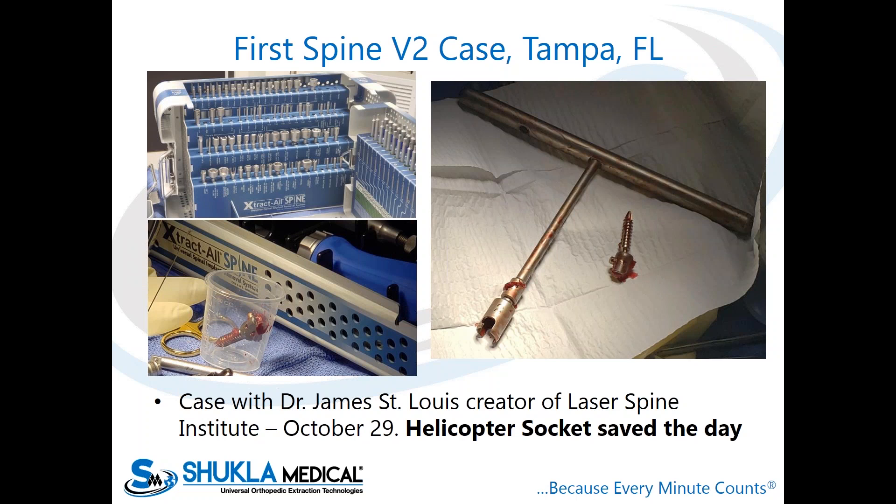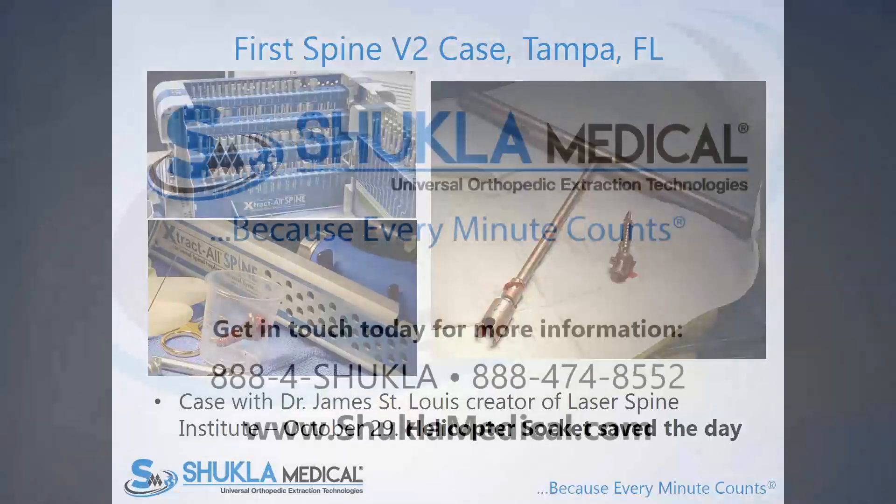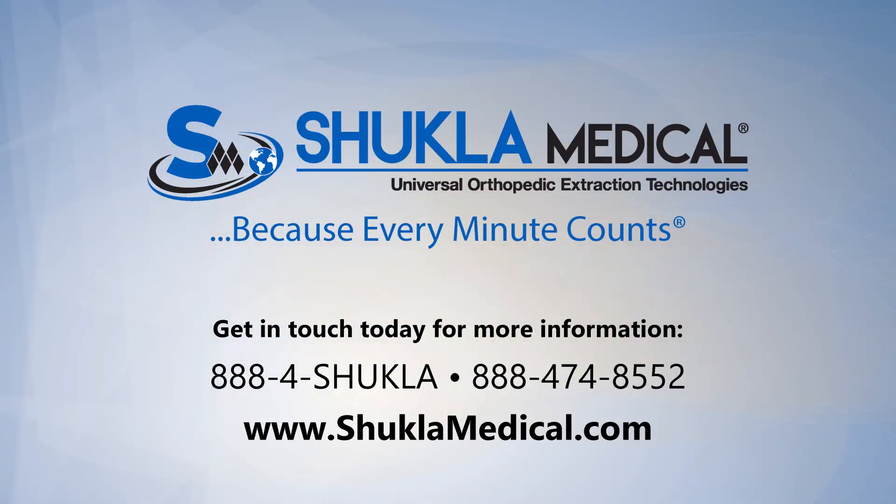The same OR staff member who had told me in the morning that they didn't need all these tools said — quote — 'we need this helicopter socket in every case going forward.' And afterward in the changing room, Dr. St. Louis said, 'Nathan, this was the most sophisticated spine revision system I've ever seen, period.' Very encouraging first case. All of our extractor systems in hips, knees, and intramedullary nails always have a backup plan — and the helicopter socket is now an additional, unique backup option that didn't exist before.